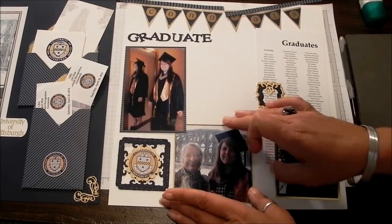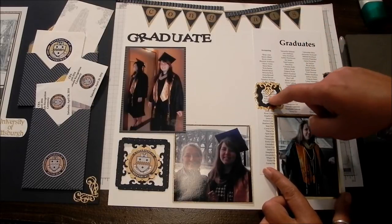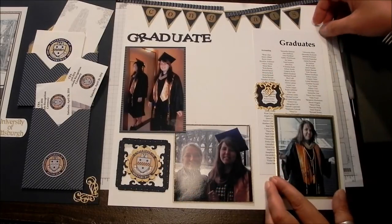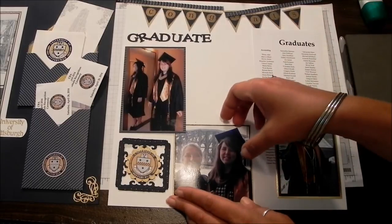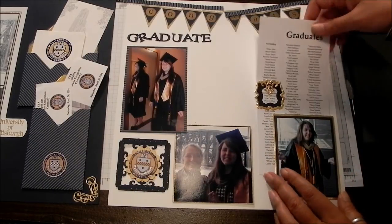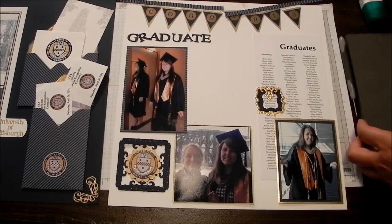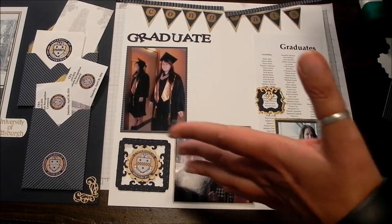I've got a couple more photos, I've gleaned a couple more embellishments out of the program. This is the list of graduates and of course I'm highlighting my daughter. I got yet another seal from the University of Pittsburgh. I pretty much got it situated how I want it so I've attached everything I can attach because I want the base page to be free — I'll tell you why in a second. These two things are put together, this is a totally separate embellishment, this whole thing is put together.